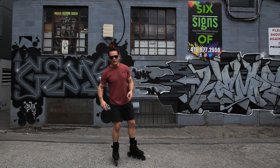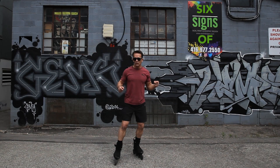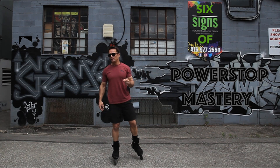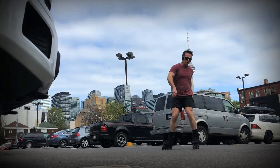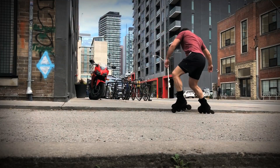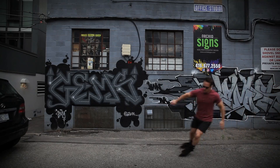Fellow skaters, we are in the heart of downtown Toronto and today we're looking at six signs of a Power Stop Master. Could it be you? This is not a tutorial. This is for those advanced skaters out there who might be wondering: is my Power Stop amazing? Am I a legit stop master?